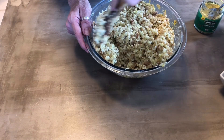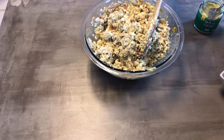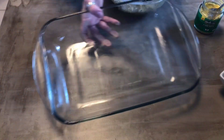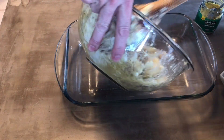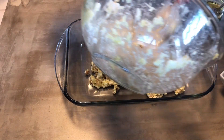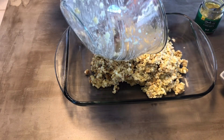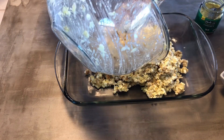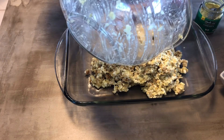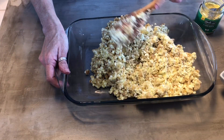You're going to put it in a 9 by 13 pan. I lightly greased it. Just pour it all in there and press it all down.